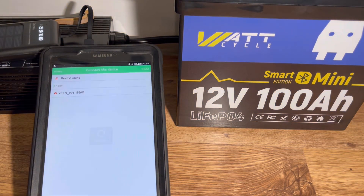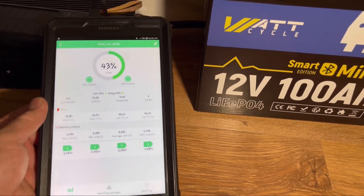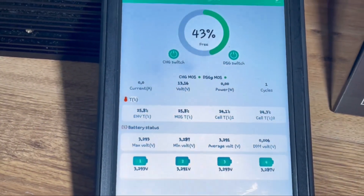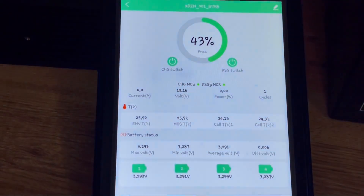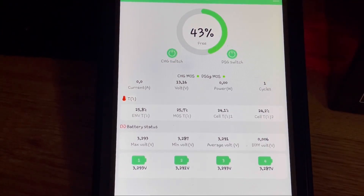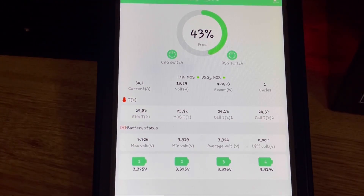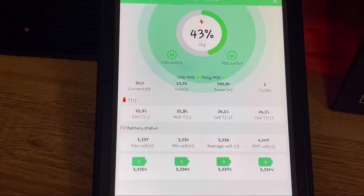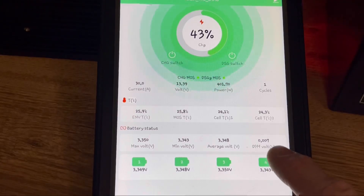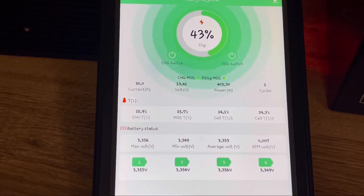We're going to hook it up to the Bluetooth and plug in the charger. As you can see it shows individual cell levels — we'll zoom in for you. We are charging at 30 amps, and it is charging now. The voltage difference across all cells is 0.006 volts. All cells are at about 43% and charging.